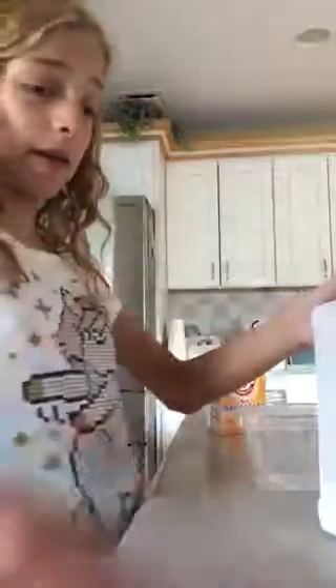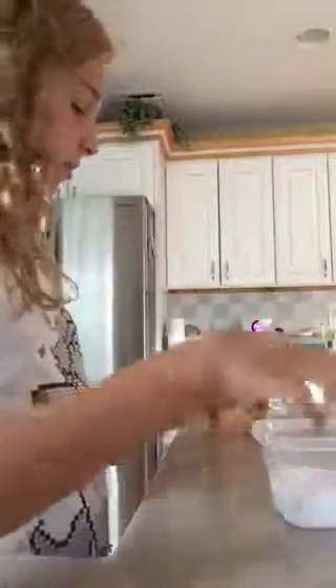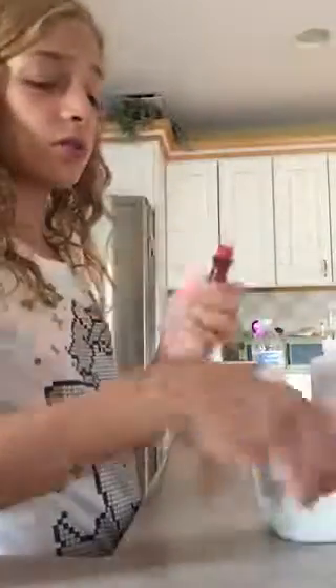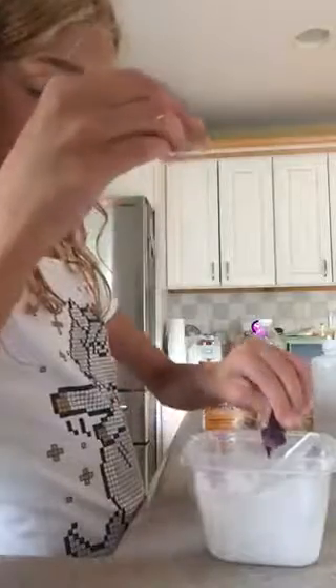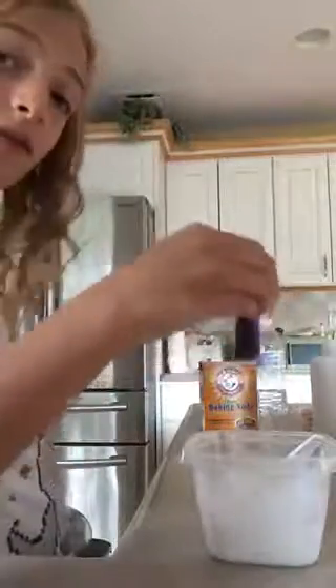The red usually turns out to be pink, which I do not like. That glow bottle is almost empty, but that's okay. Now mix it up. I think we should add the color first — we're going to add a lot of red because I don't want this to be pink. I just put a bunch of red in. Whoa, that's a cool painting. I didn't even realize that.